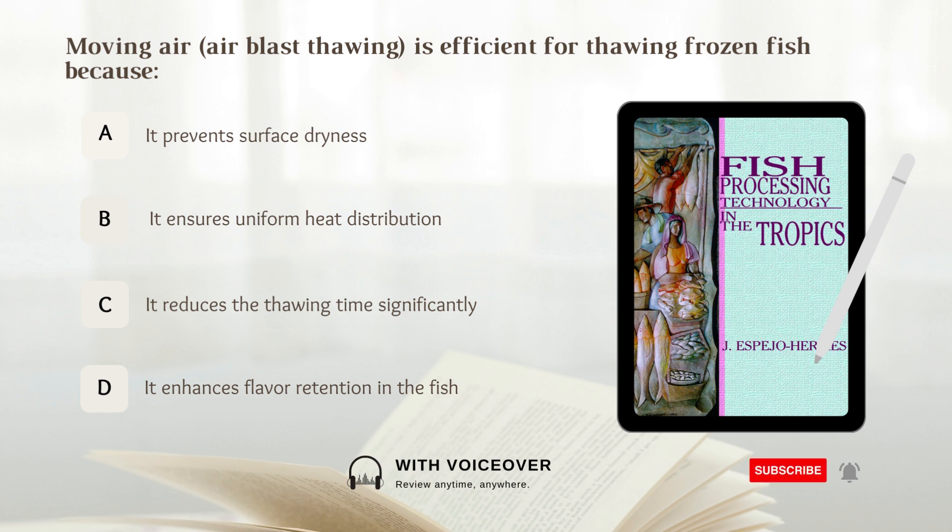Moving air — Air blast thawing is efficient for thawing frozen fish because: A. It prevents surface dryness, B. It ensures uniform heat distribution, C. It reduces the thawing time significantly, D. It enhances flavor retention in the fish. Answer: B. It ensures uniform heat distribution.